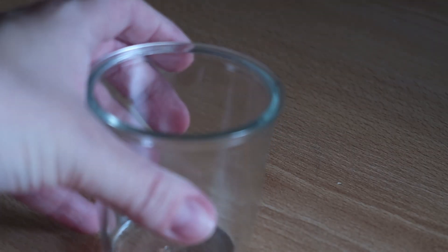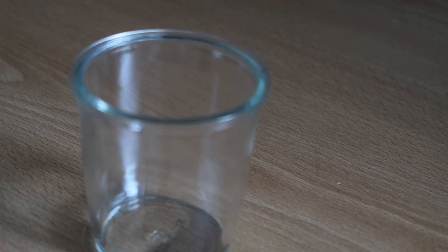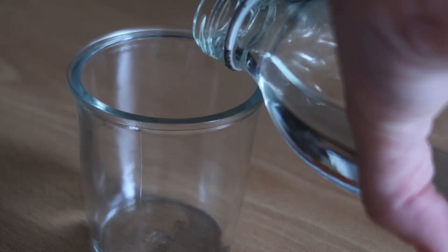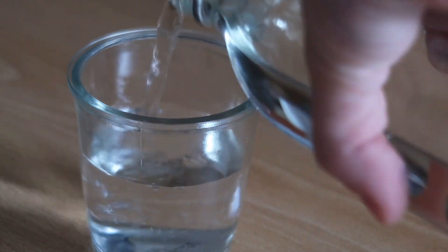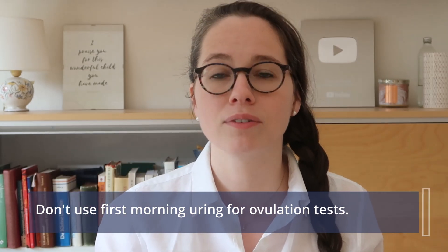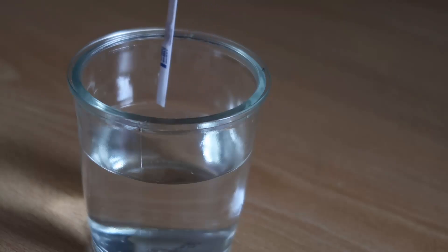First of all, you want to catch some urine in a clean and dry cup. A super important thing to know about LH tests, or ovulation tests in general, is that you don't use first morning urine. LH rises and falls for a couple of days before ovulation happens, so it starts to show up properly kind of mid-morning to late morning. Catch some urine in a clean dry cup about mid-morning to end of morning.